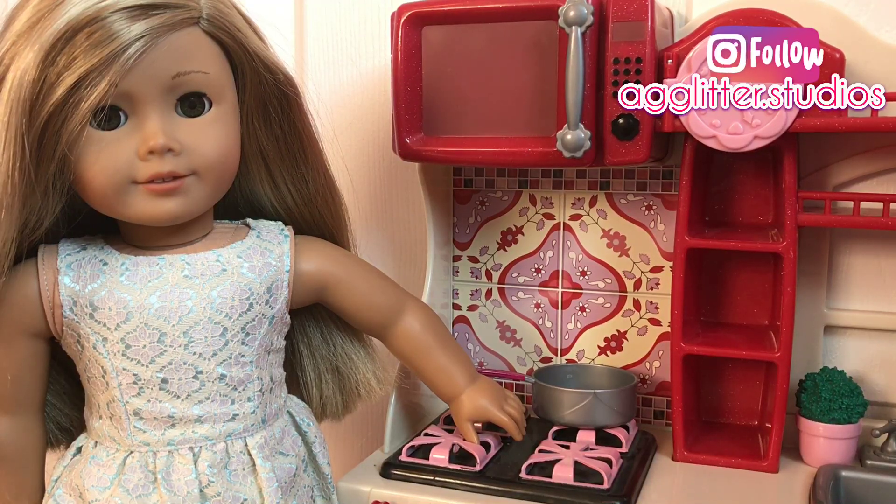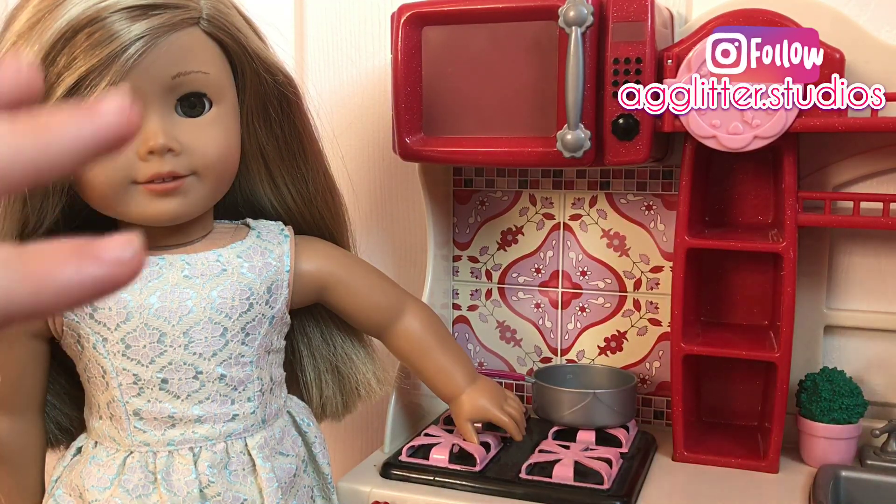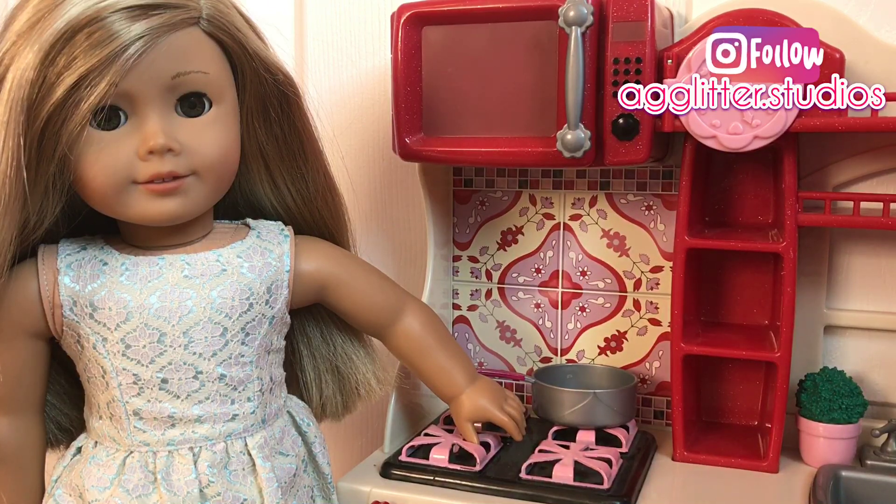Hey everyone, it's AgiGloodestudios here, and I'm with Isabel. We are in the kitchen today, and we will be showing you how to make these super cute doll sized ice cream sundaes. So let's get started.